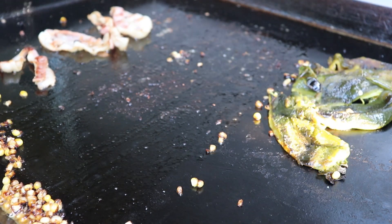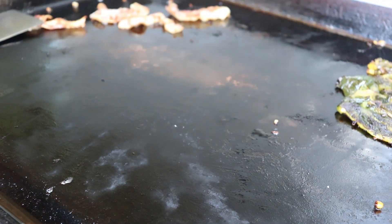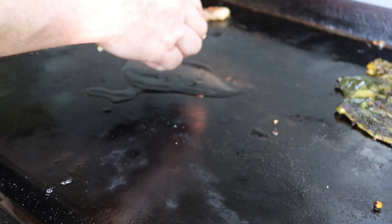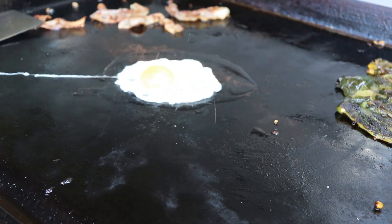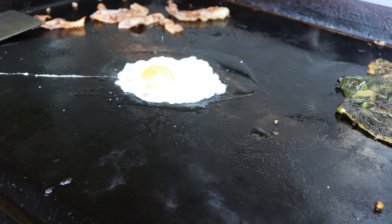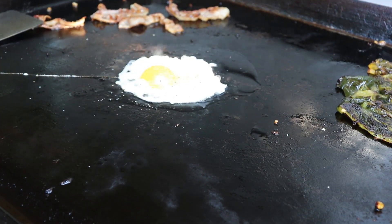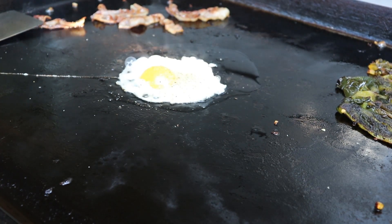We're going to add one more little fling and build this burger. Last touch here — obviously some oil — and we are going to give it an over easy egg. Salt and pepper that egg. That is what you need to do. We're going to let that go and then take everything inside and build this delicious burger.